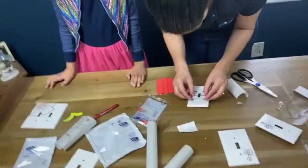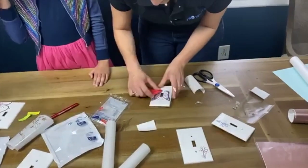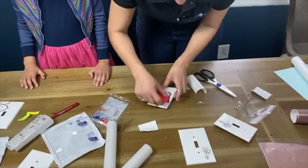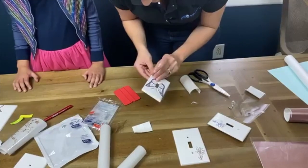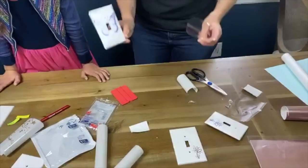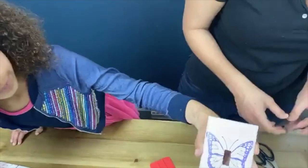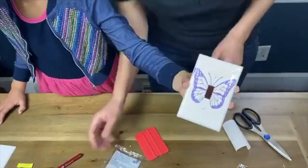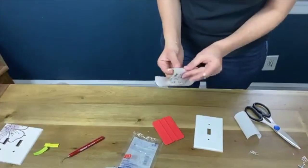What vinyl did you use again? This is the Siser Easy PSV Sign Vinyl Glitter. That is on there — that's going to look really fun when you put it on a light switch. This one was already weeded. That's glitter, and then this is another glitter here.